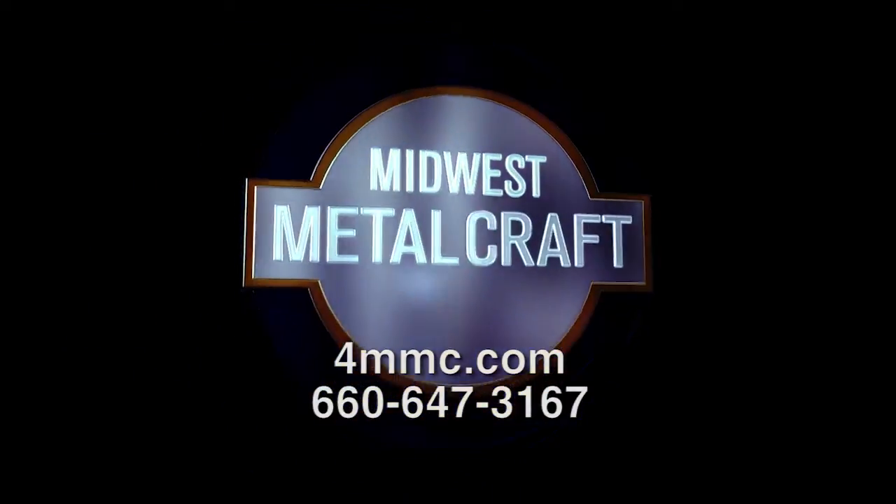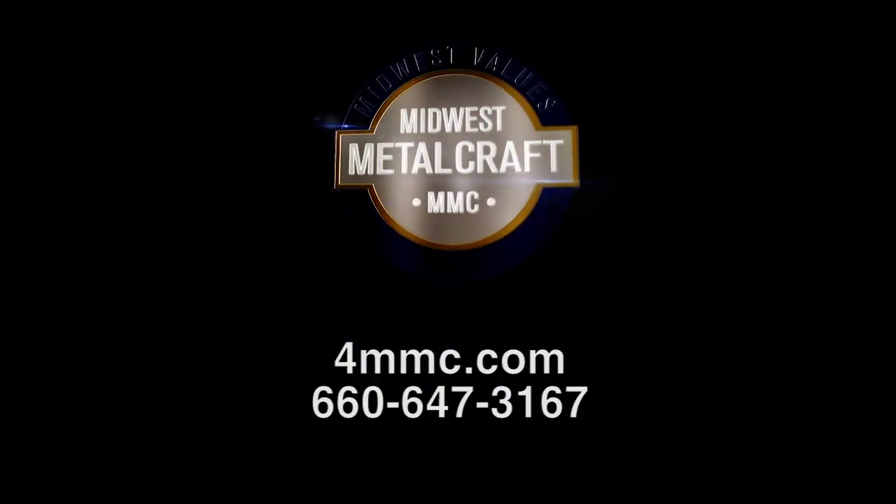If you want to save time and money, call Midwest Metalcraft and ask about our multi-blade band saws.